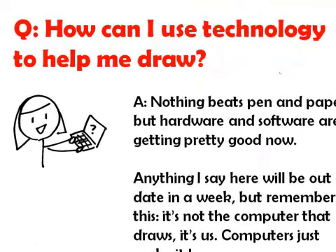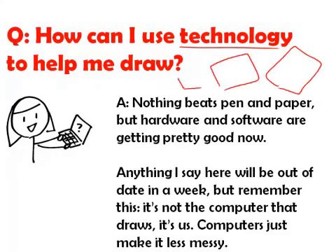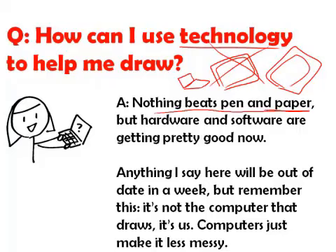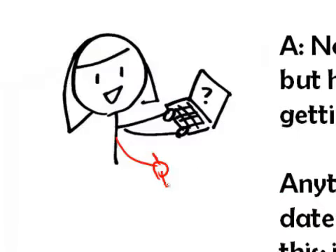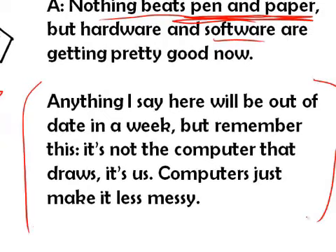Many people ask how to use technology to draw — an iPad, a Surface, a tablet computer, great software. For today, let's not even worry about that. Let's focus on pen and paper, because there is no software that has ever been invented or will ever be invented that is better than taking a pen and drawing on a sheet of paper. The tactile connection between our brain, our hand, and the surface of the paper cannot be simulated with software. Besides, anything I tell you about hardware and software is going to be out of date in a week given all the new tools rolling out. It's never the computer that draws — it's always us. All computers do is make it a little bit less messy.